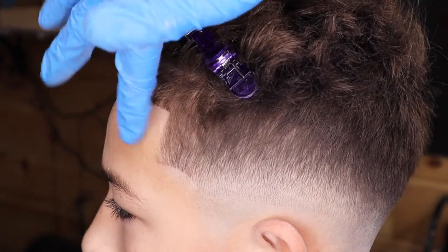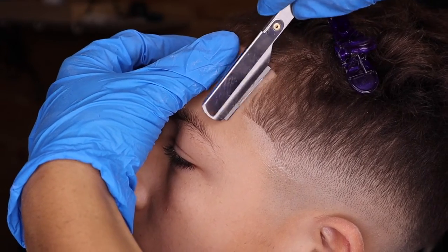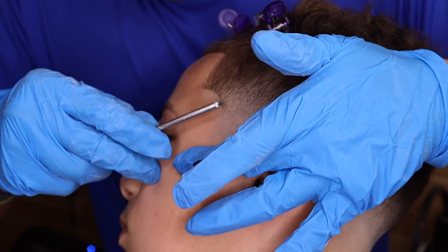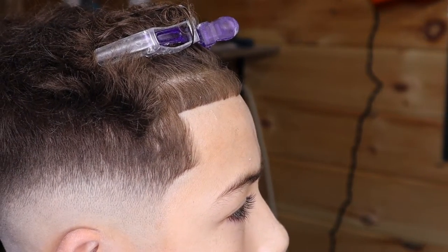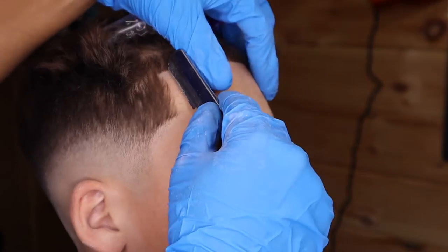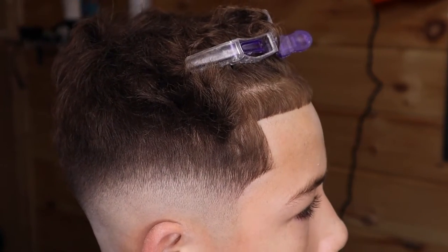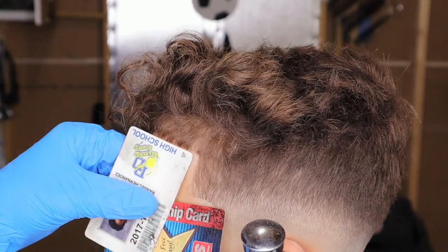I'm applying some shaving gel just to make the razor glide a little easier. With the straight razor you just gotta pull back the skin and put the straight razor at an angle and you'll be good — you won't cut them, especially since you put the shaving gel and it'll make the straight razor glide easier. Right here I'm applying some edge control enhancement just to make the line up pop out a little more and look a little sharper.